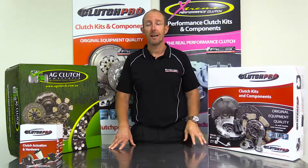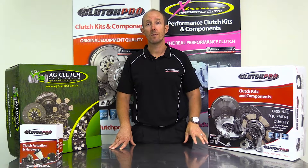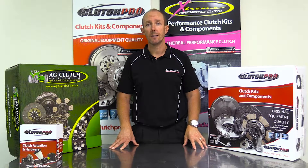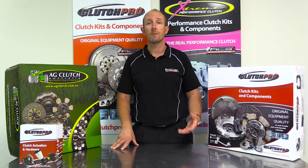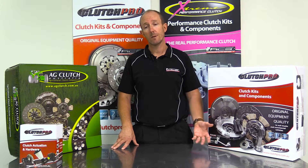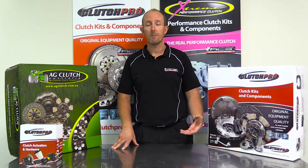Hi, I'm Darren from Australian Clutch, and today we're going to talk about commercial European twin plate clutch kits. The European twin plate clutch kit has a number of different intermediate plates, and we're going to run through some of the setting processes on those twin plates. We'll go into the workshop and get a couple of intermediate plates set up and show you how they're basically set.